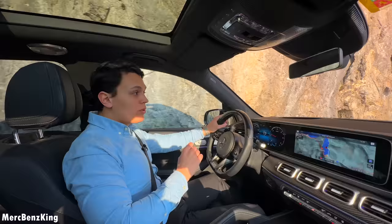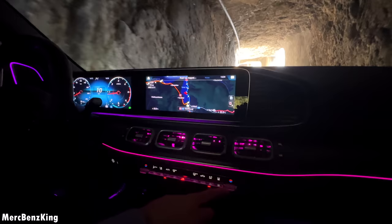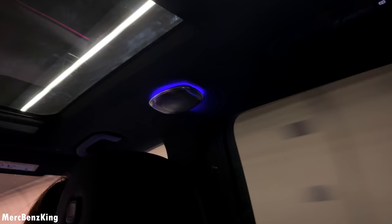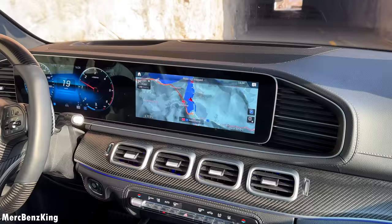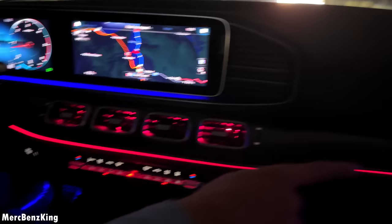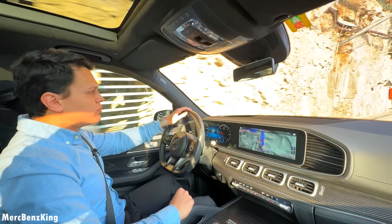Right now we're driving through a tunnel and I will show you the one-of-one gadget from Shaway — they never did it before, but we have it here in the GLE. The air vents are lit up, and it's changeable, completely matching the ambient lighting inside. If you change the temperature, the complete side becomes red or blue, and it also changes on the air vents — amazing.